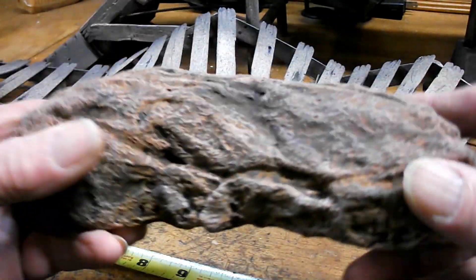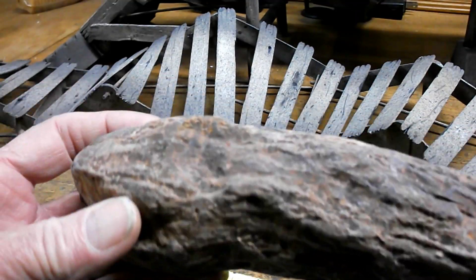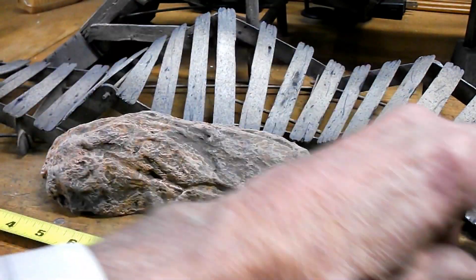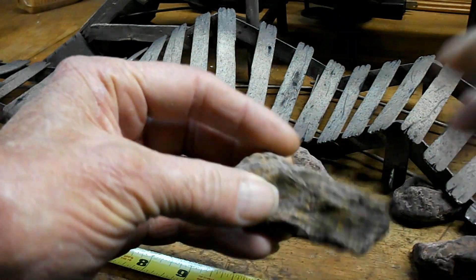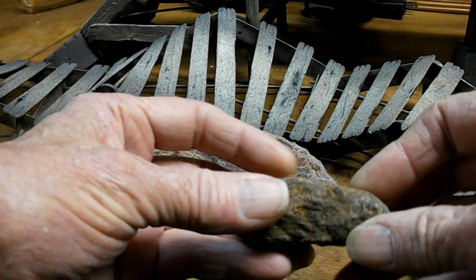I'm just totally blown away. Like I say, I've never done anything like this before, and I'm sure a lot of this is luck. Just wadded up newspaper, then tear up strips and wrap it and paste more drywall mud on it.